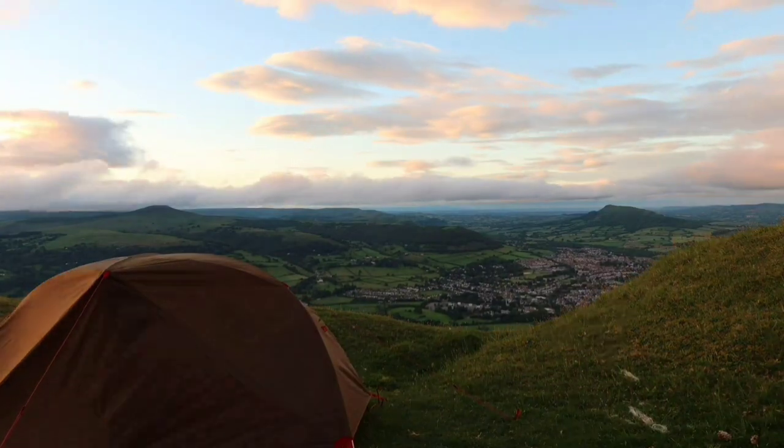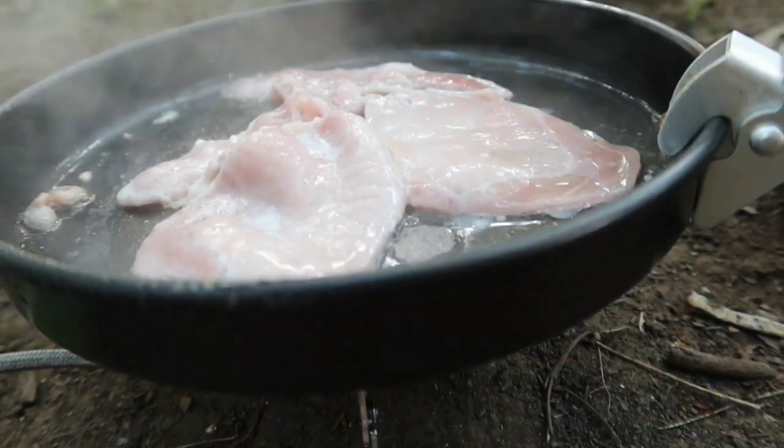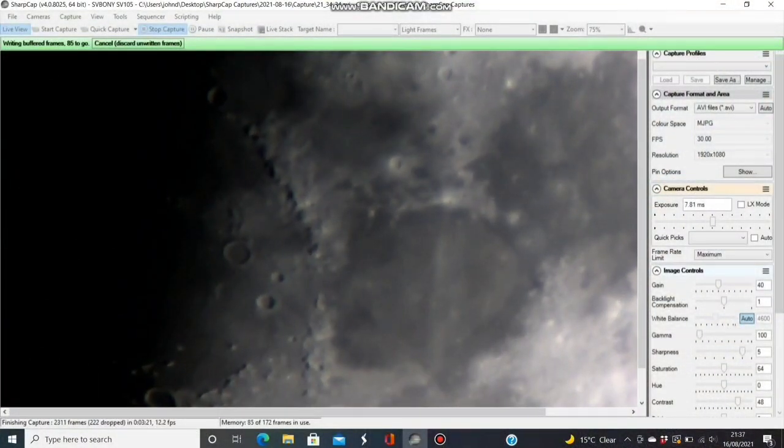Astrophotography is one of those hobbies that can give you great pleasure and great reward, but equally it can also give you a lot of frustration, tears, and teeth gnashing. A couple of nights ago I was out trying to photograph the Rosette Nebula and it was more of a frustration night. Rather than only putting up the easy videos where you get lovely results, I thought I'd show you the other side of the coin. My name is John and I make videos on camping, walking, and astronomy.